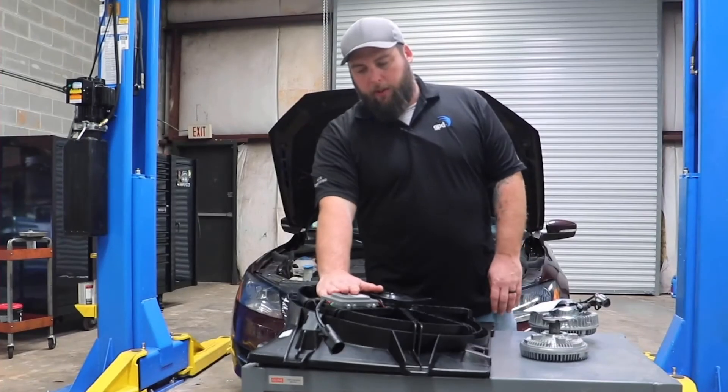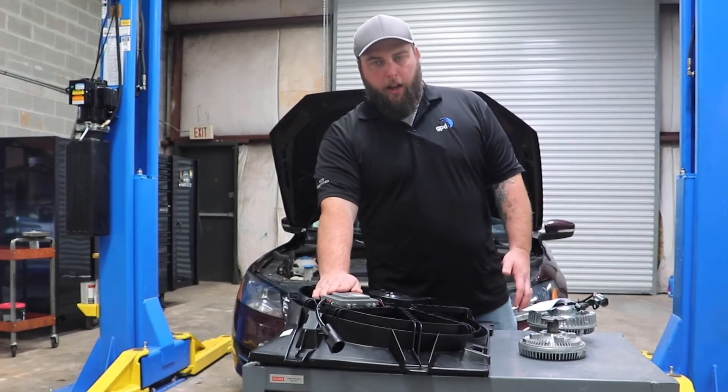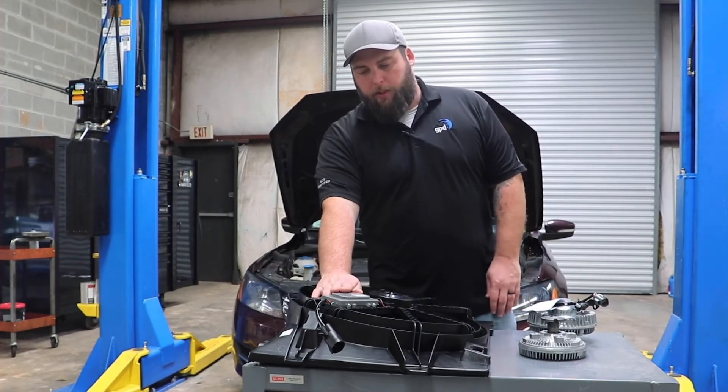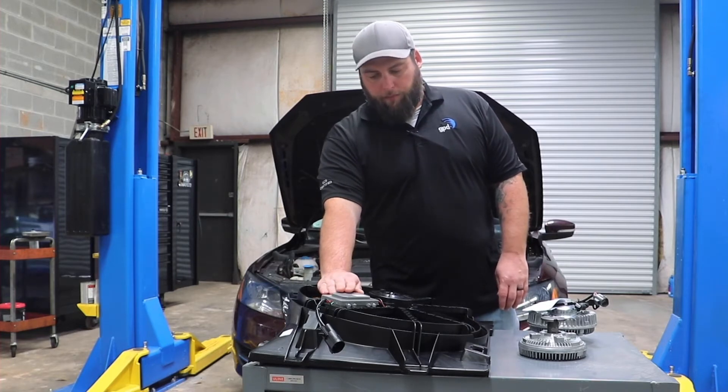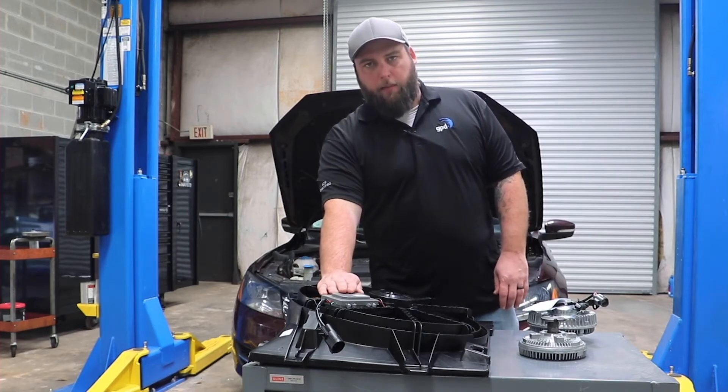You have electrical components that will wear out, burn out, and experience voltage issues — things like relays and switches. These are all things you want to check and make sure are in good shape.